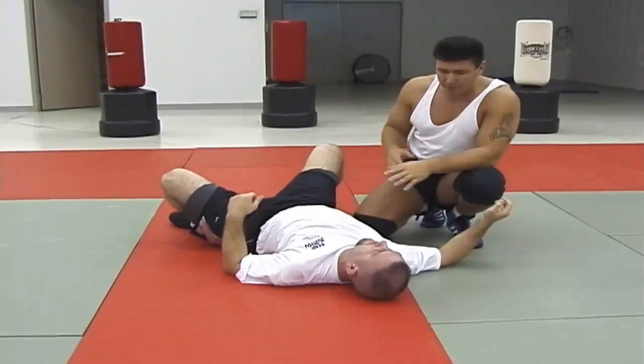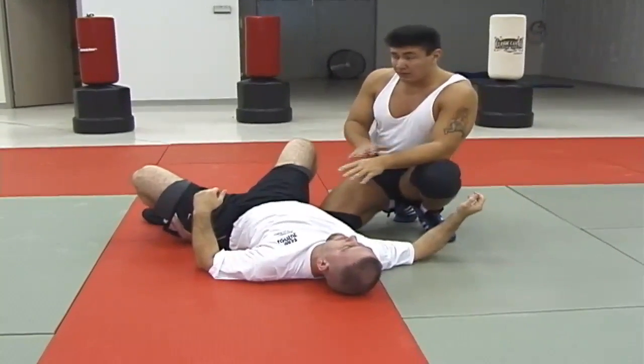So there is a classic example of how things look the same. That's the same armbar.